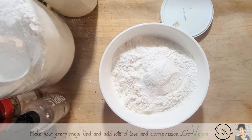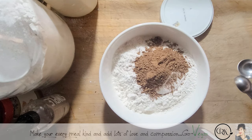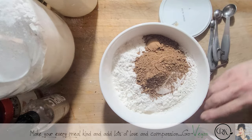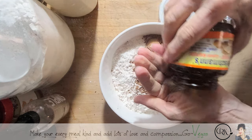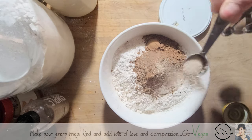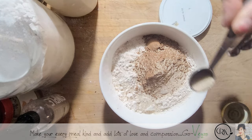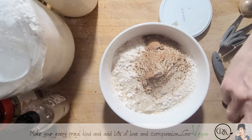We're going to put three tablespoons of cacao. Like I said, I want to speed up this bread so I am going to add about one and a half teaspoons of quick rise yeast.